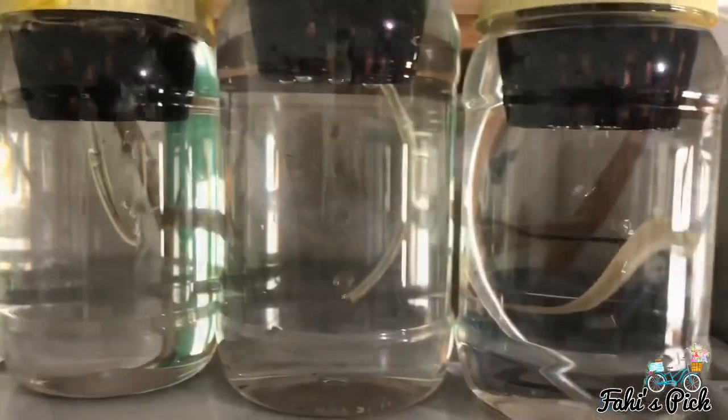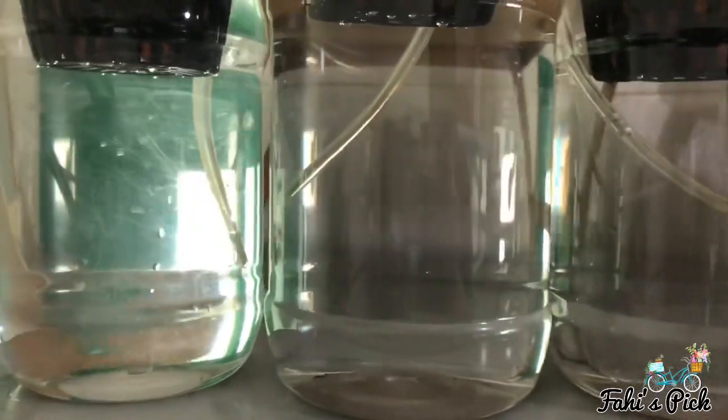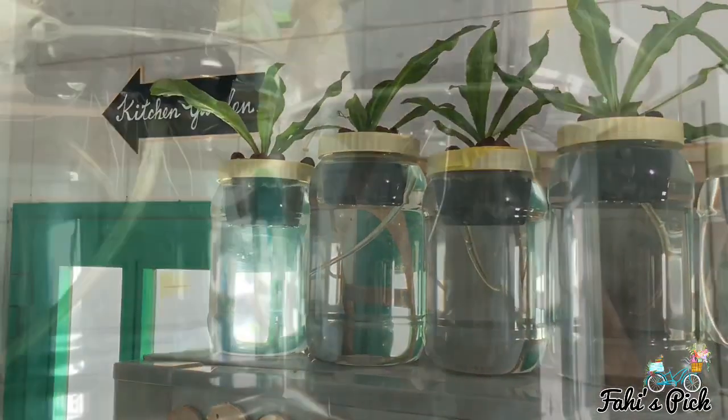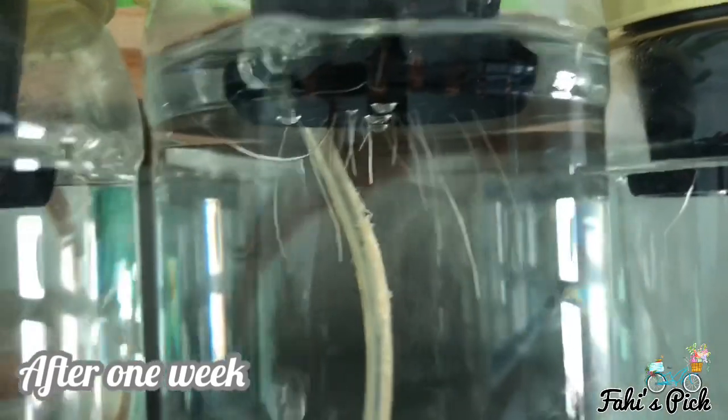Now that it is partially ready, you will have to leave it for a week for all the chlorine to bubble out before you add the fish. After a week you can see the roots have started growing out of the net.